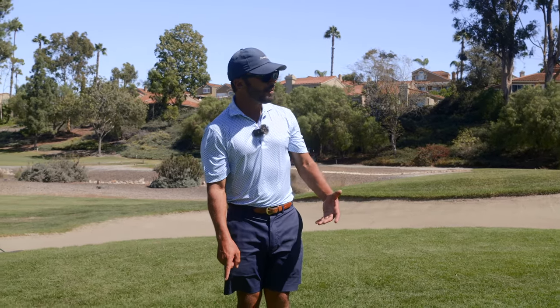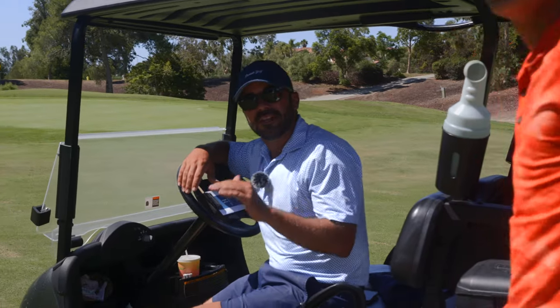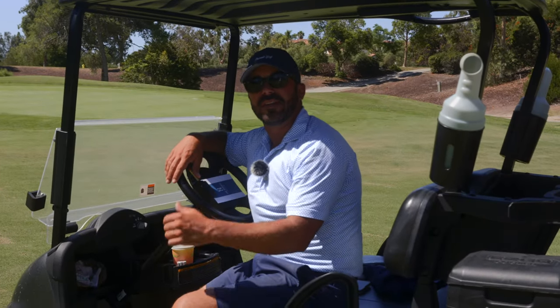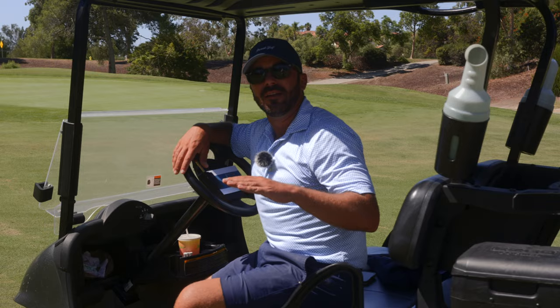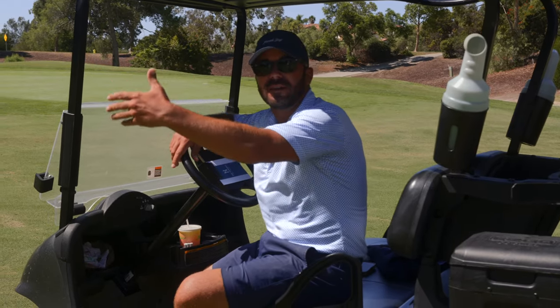My ball is five feet off the fringe. I putt to a spot two and a half feet past the hole. What we encourage our guys to do is have a spot that they take their hands back to — not the club, the spot they take their hands back to relative to their body. Like rungs on a ladder going up their body: pocket, belt, belly button, sternum.